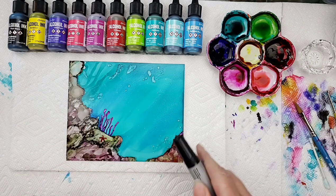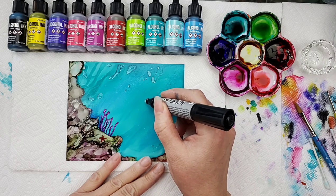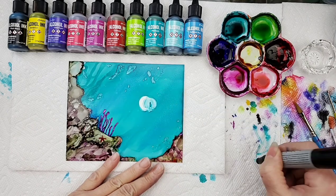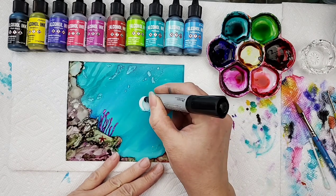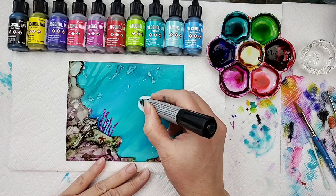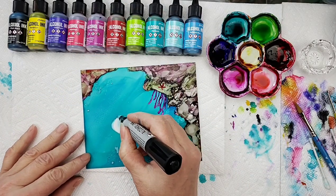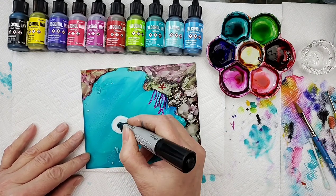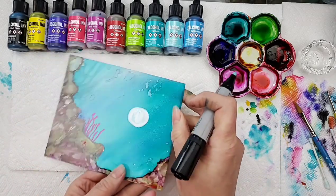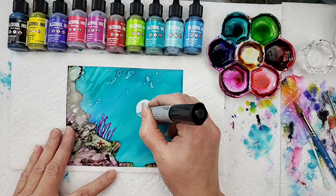First thing we're going to do is make our circle and get our little puffer fish going. I want him to be my main fish, so we're just making a circle. I'm taking and pulling that ink out, and when I pull the ink out I wipe off the excess on my paper towel. Because I want it to be a circle, I'm going to turn it around to get a little more of the blending pen tip. Maybe we should make him a little bit bigger — it's up to you, you can do them smaller or even a tiny one or a big giant one.